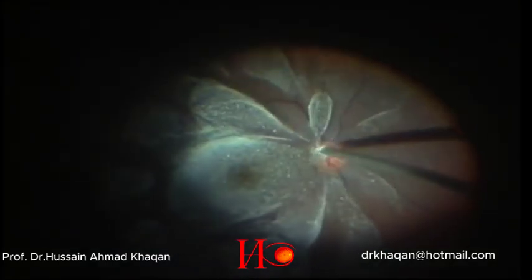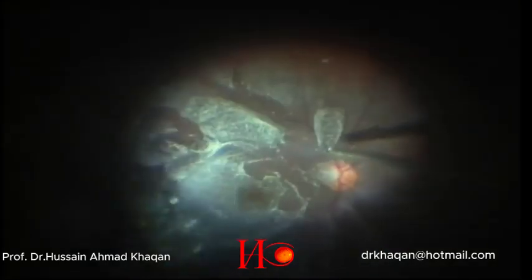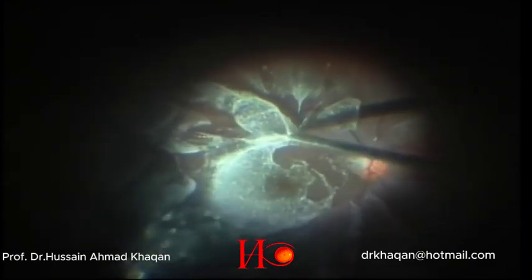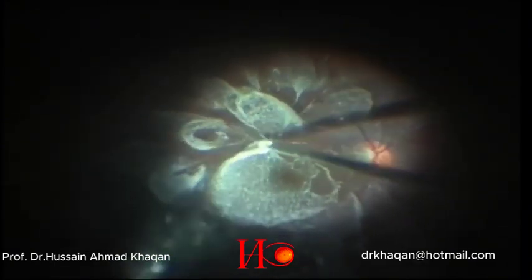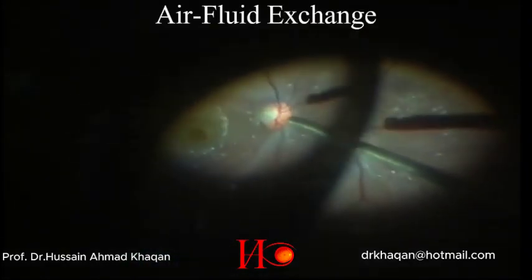I am trying to detach the posterior hyaloid, but it is a bit difficult. I tried to detach as much posterior hyaloid as possible, and then did the air-fluid exchange.